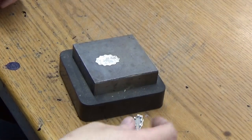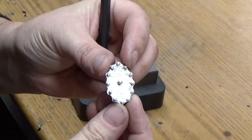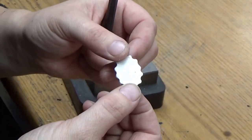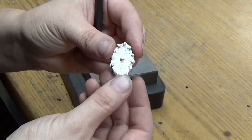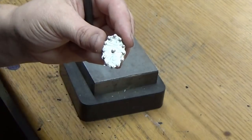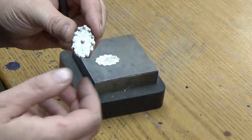Hey guys, my name is Roberta Peel from Oregon Trail Silver and I'm an admin on Let's Make Jewelry. Today I'm going to show you guys how I solder granulation, or what we call balls, silver balls onto a flat piece. If I want to curve the piece, I'll go through these steps and then solder them on after I curve it, but I'll explain that as we go.